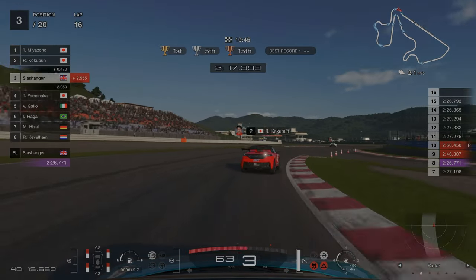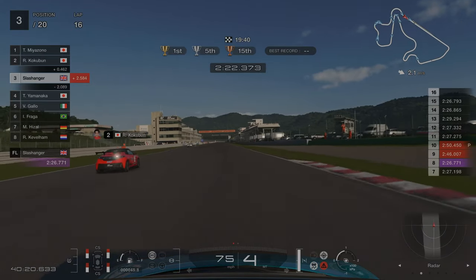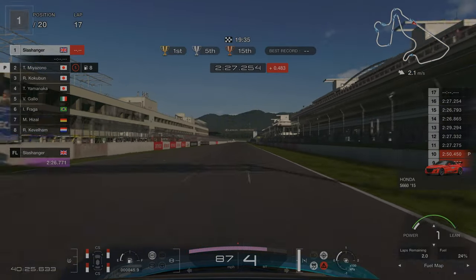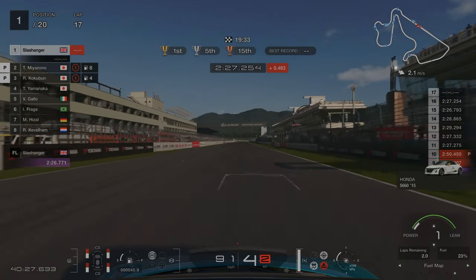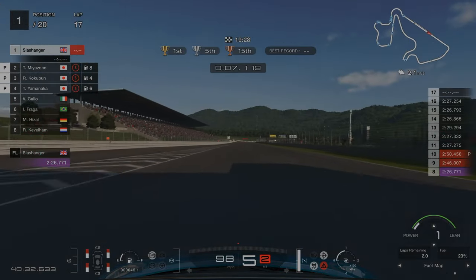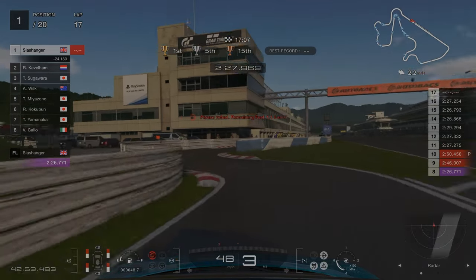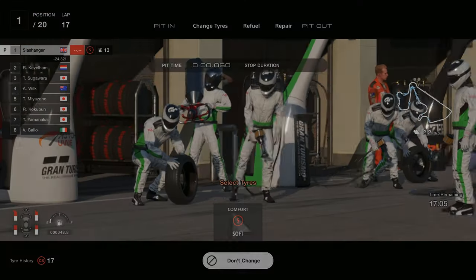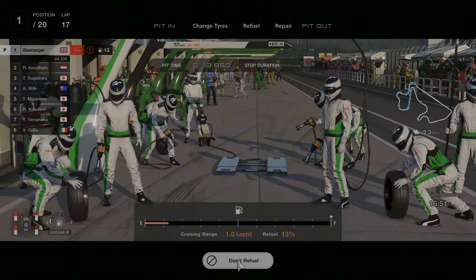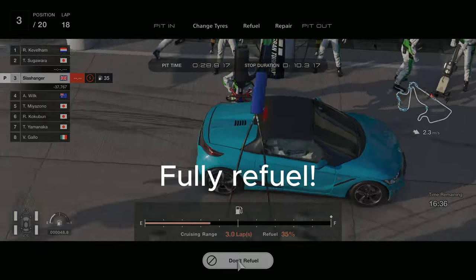Towards the end of lap 16 this is where the AI will come in for their second pit stop, giving us some free air to build as big a gap as possible before we box on the next lap. For our pit stop, make sure to get the pit entry right — just like I did here. We put on some fresh tyres. However, I made a huge mistake and didn't fully refuel, which meant I was fuel saving towards the end of the race. So on your second pit stop, make sure to fully refuel.